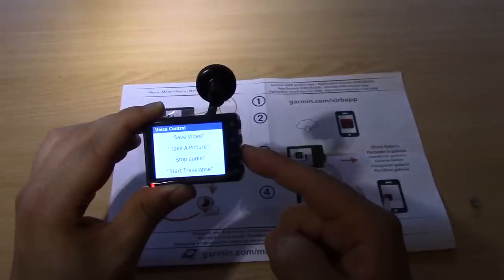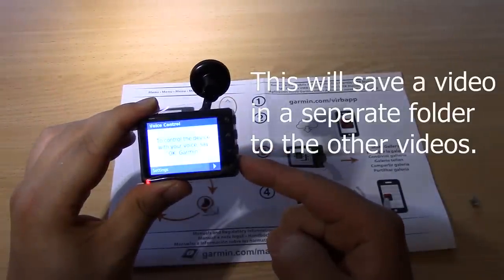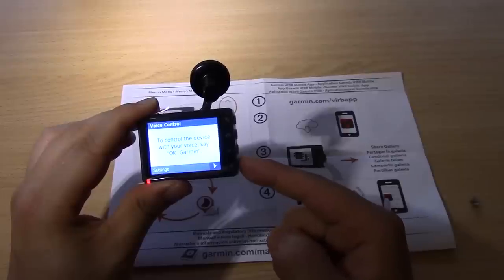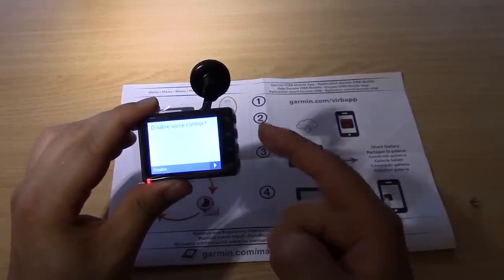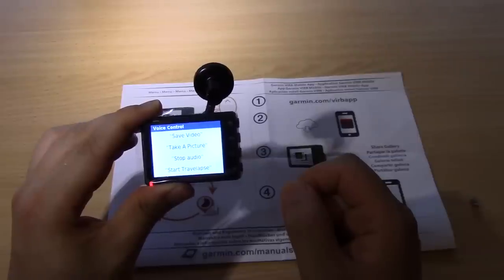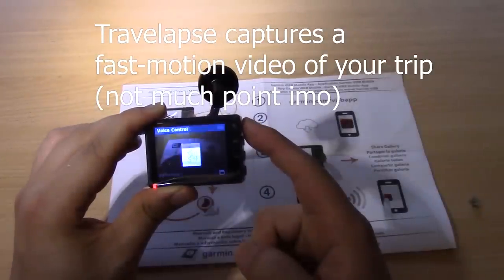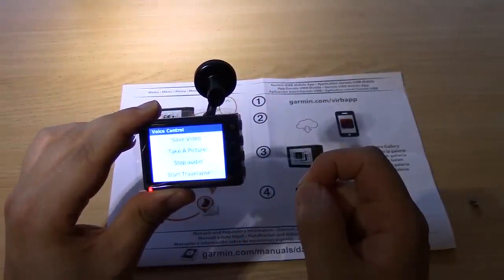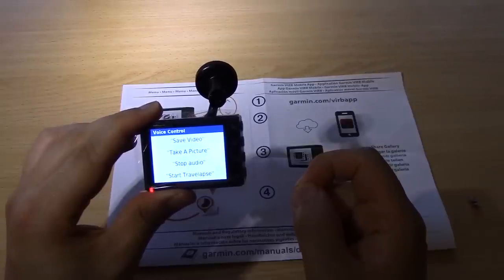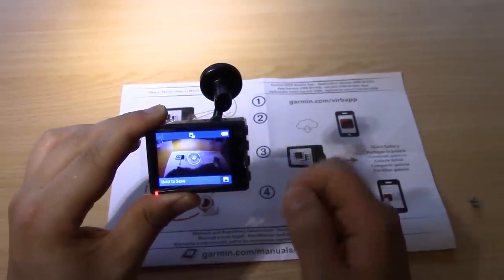Say 'Okay Garmin' — the commands are: save video, take a picture. Let's test it: 'Okay Garmin, start travel apps.' What's travel apps? 'Okay Garmin, save video.' Okay, so let's hook this up to a computer to find out what's really going on.